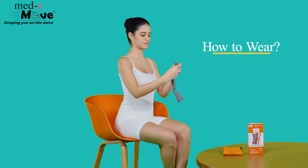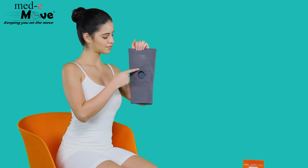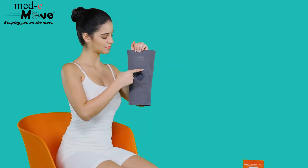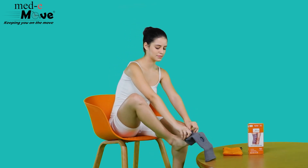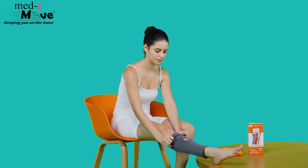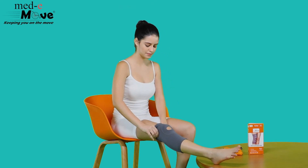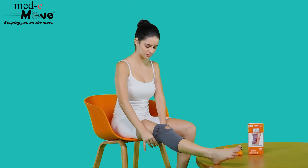Now let us see how to wear the Medimove kneecap with open patella. Ensure the kneecap is worn with the broader side upwards by slowly pulling it towards your mid-thigh. The silicone ring provided in the kneecap must cover the patellar joint of the knee.